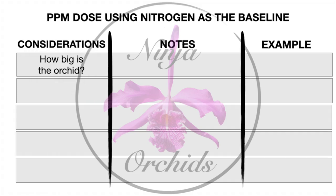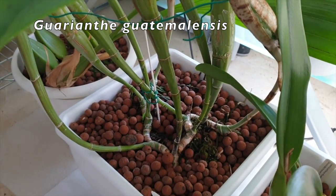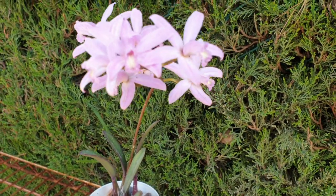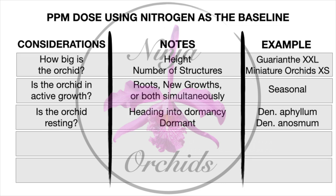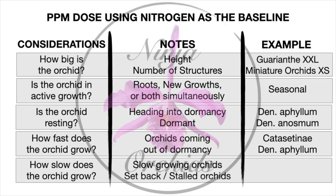If you want to do the right thing by every single orchid on an individual basis, you need to take several factors into consideration. First, how big is your orchid — not just height but how many structures? For example, a Guarianthe would be XXL-sized, while an Alvarenguensis is super small. Is it in active growth — growing new roots, new growths, or all at the same time? Or is it resting, like classic resting dendrobiums such as phalaenths and anosmum? Does it grow fast like a Catasetinae, or does it take 12 months to grow a single growth like an Iricolor? With these considerations, individual nitrogen dosage becomes quite the workload.